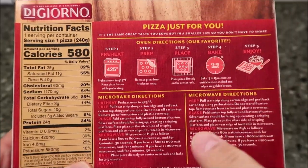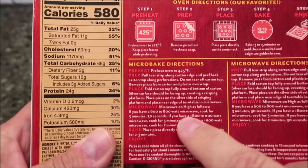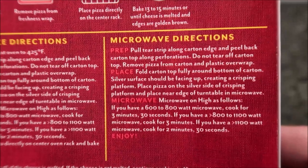You can do this in the oven, which is probably the best way honestly. But you can also do micro-bake — basically thawing it out and crisping it up in the oven — or you can do the microwave, which is what we're going to do.